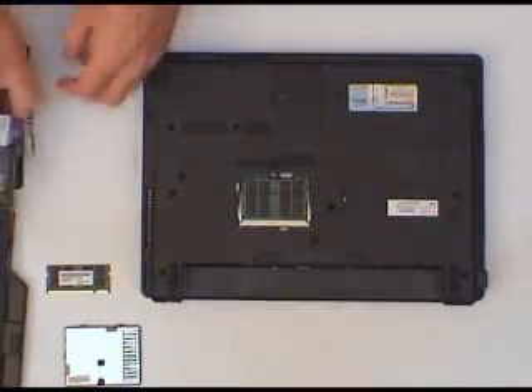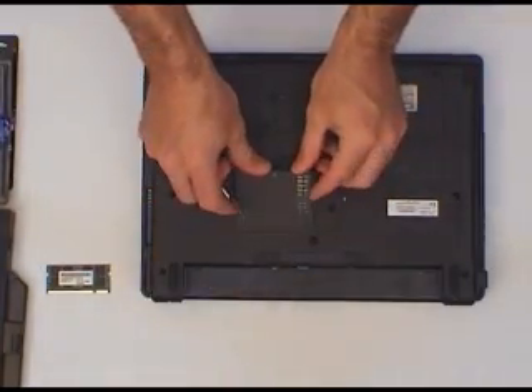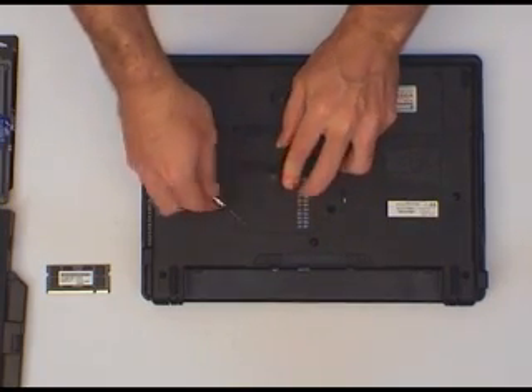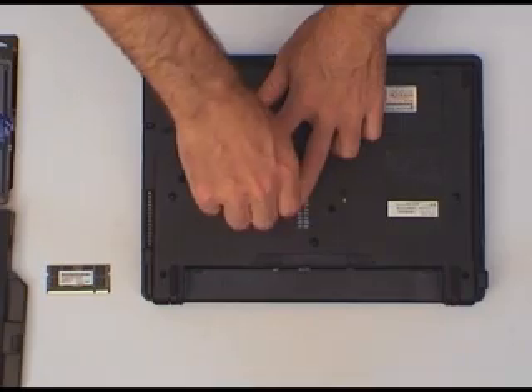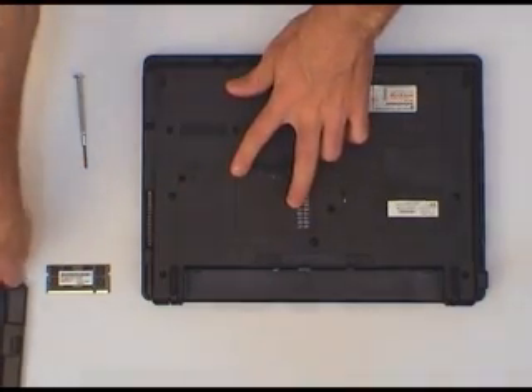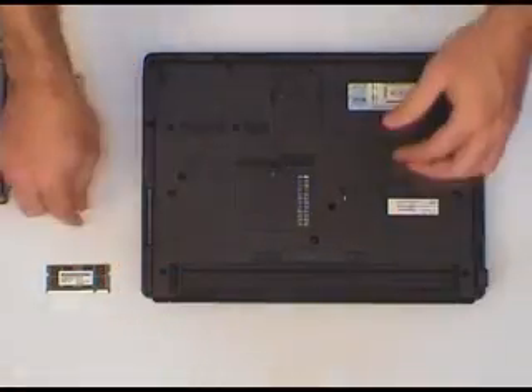And that's it — that's the full 4GB installed. Put the memory access panel back on, and put your battery back in.